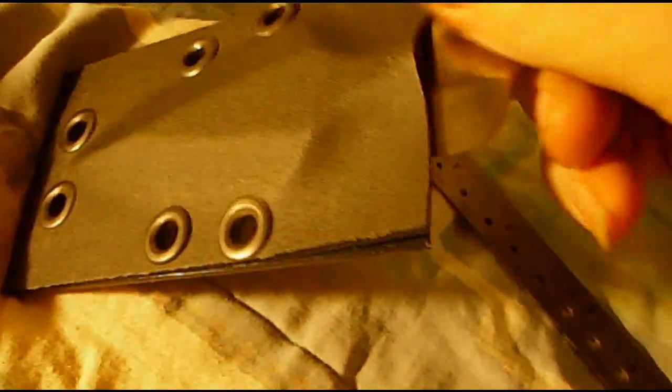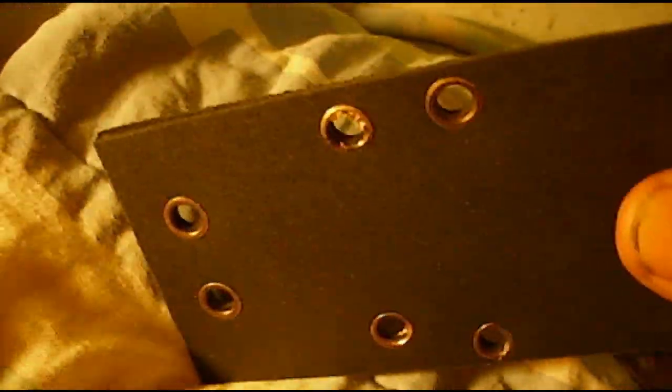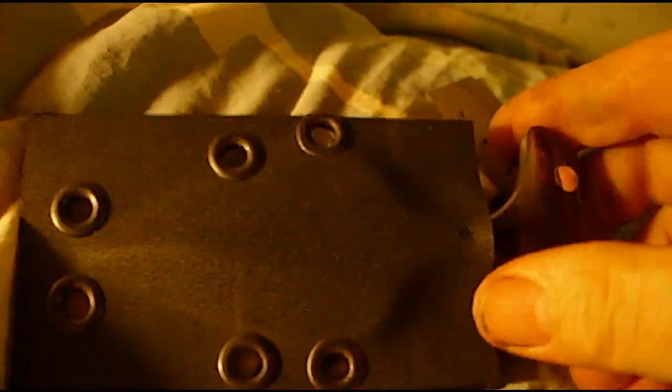I'll profile the sheath so it fits well — it fits very well, snaps in with very little movement at all. It really grips; it takes some effort to get it out. Yeah, I don't think I can do it with one hand — nope, not coming out.